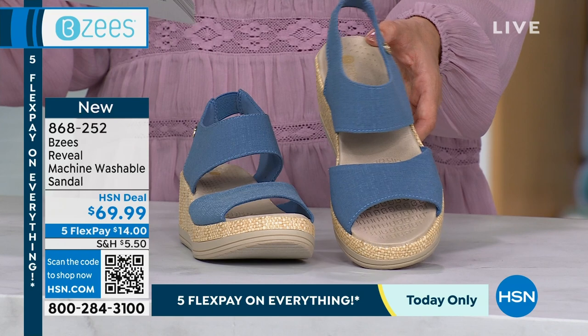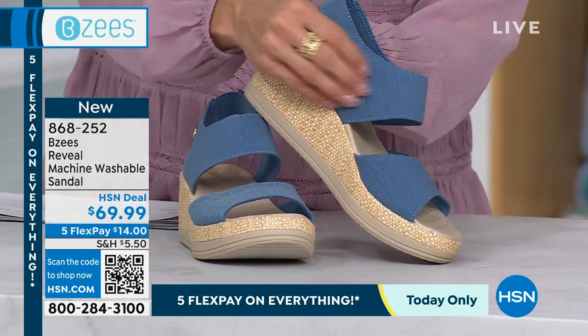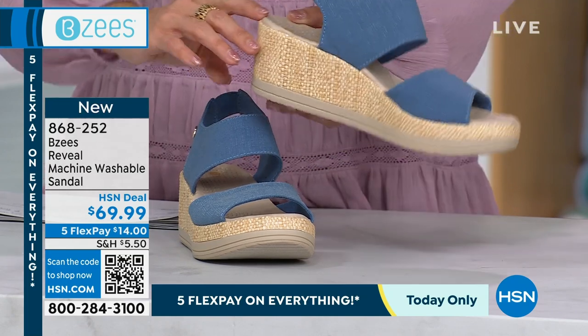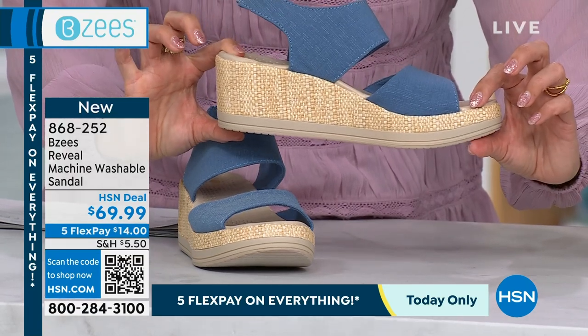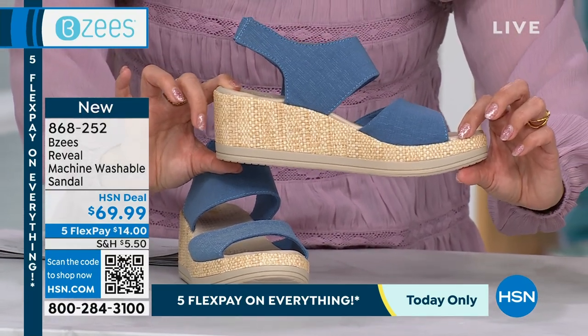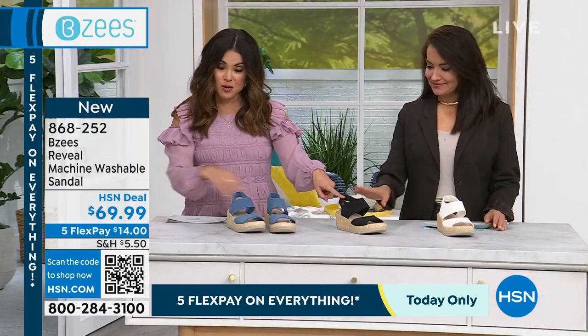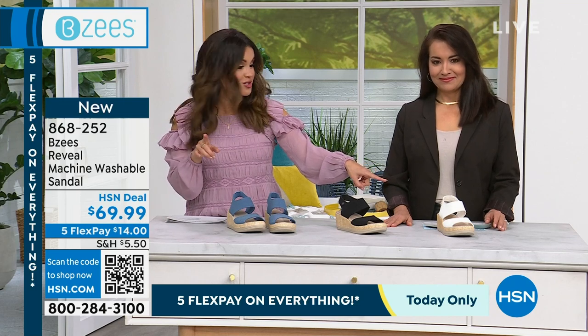This one is called Blue — it looks like a denim, but it's a beautiful soft fabrication. I have fewer than 200 of each of these by the way. It's a two and a quarter inch height, but you've got about one and a quarter inch in the wedge, so it really is about an inch of lift. We also have it in black and bright white.